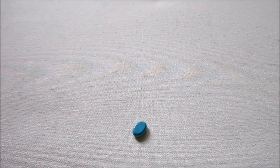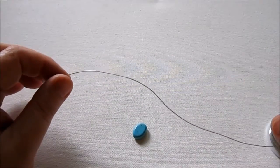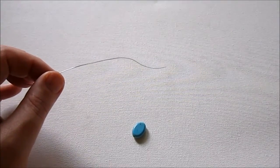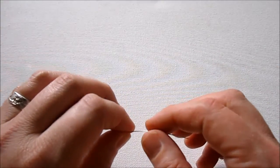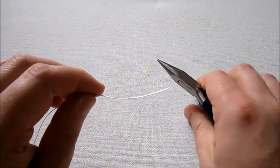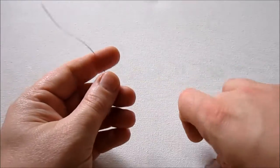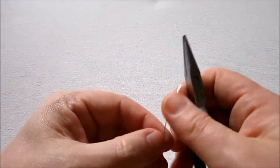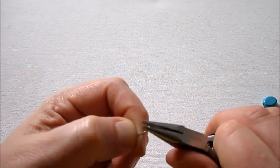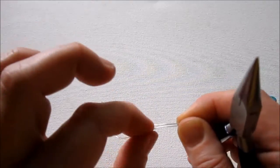I'm actually going to be using 24 gauge half hard round wire and I'm going to make a bead dangle, but I'm going to make my own head pin first. So I'm cutting a few inches of this wire and I'm actually going to make a knotted head pin, which I've shown on this series before, but I'm going to show you again. About a third of the way down, you're going to bend the wire. Then just make sure it's smushed together there, and so you have your wire like this.